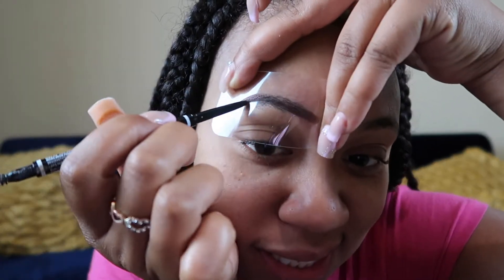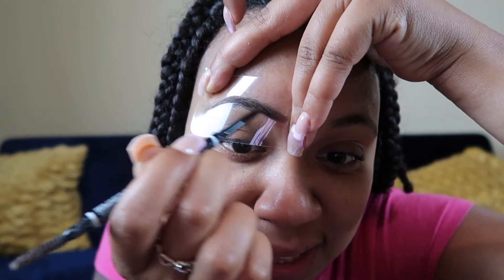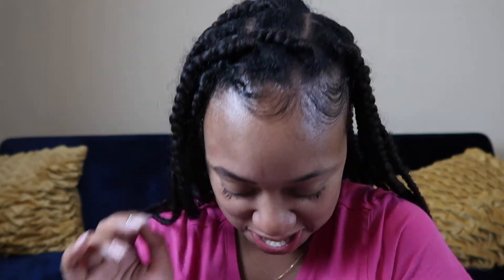This is gonna be the final moment — let's see. Okay, this is the reveal guys, let's see what it gives. I think I'm a little off, but this is the stencil. I think I'm gonna try another one.